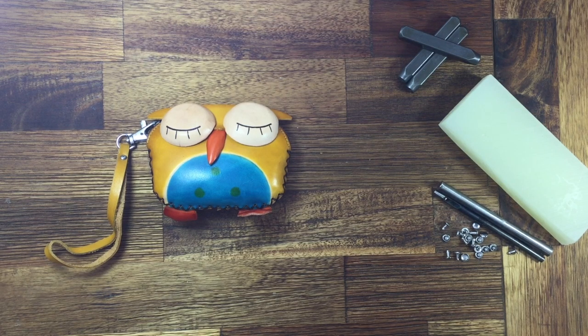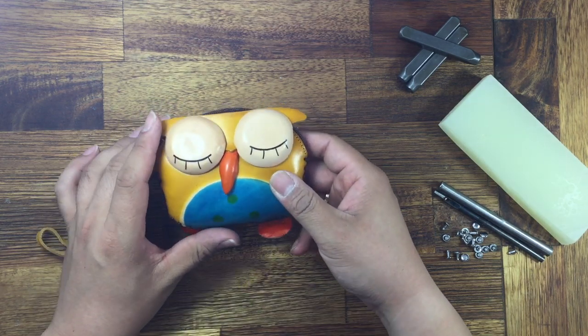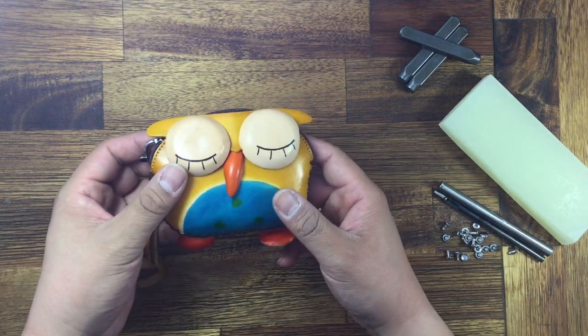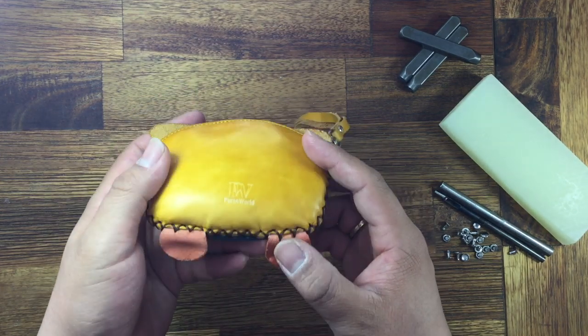Hello everyone, today I'm introducing our new yellow color owl. It's like a sleeping owl — our cute design. This one is leather and handmade, with very nice details.